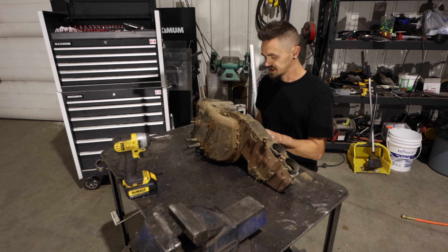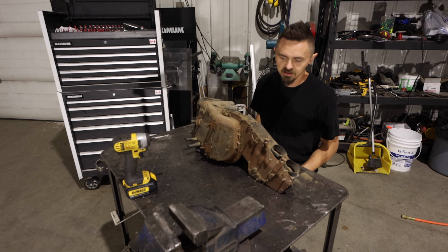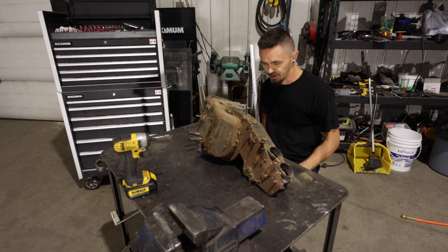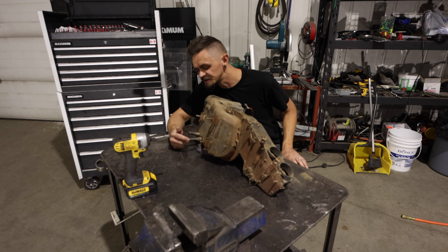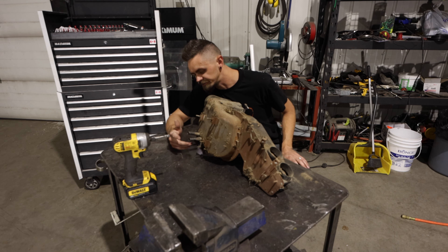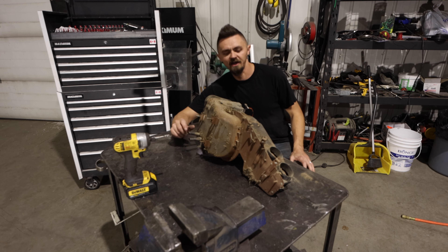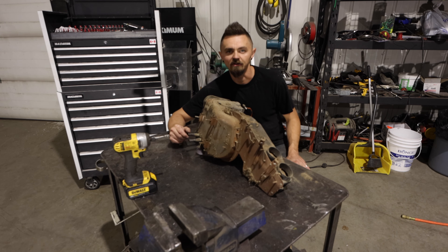We got the heater box out and we're just going to start tearing it apart to get to the heater core. As you can see, these lines are kind of munched from the last guy — probably couldn't get them off and used pliers or something. We'll get this all cleaned up, get that heater core out, and get the new one in.